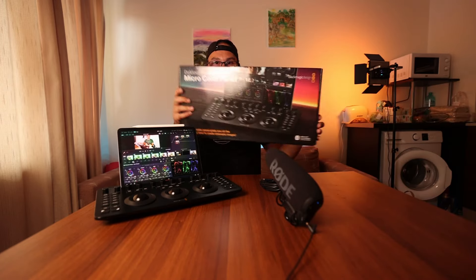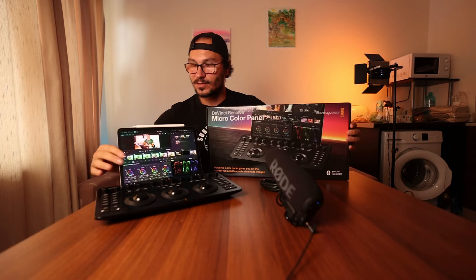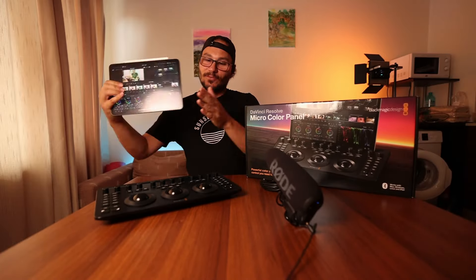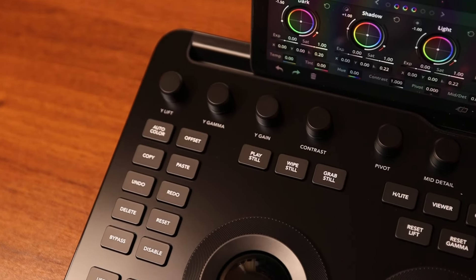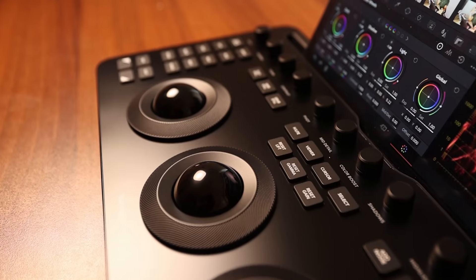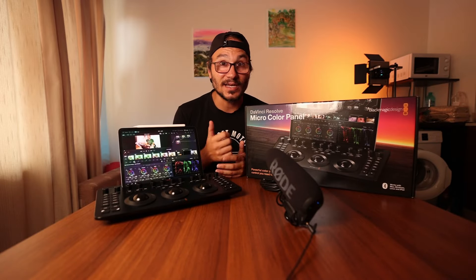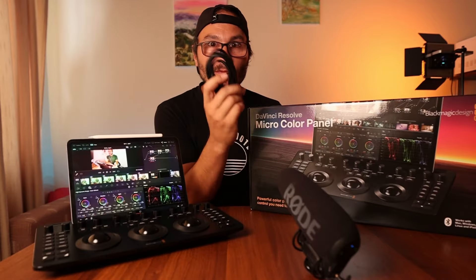You saw the beginning — the big package — but luckily it was only that packaging. Here as a comparison, if we have the iPad next to that package, and inside we have the micro color panel with the slot here. The cool thing about the micro color panel is it works with DaVinci Resolve on the desktop and also with the iPad via Bluetooth. We have a cable here and we'll check if it actually works.